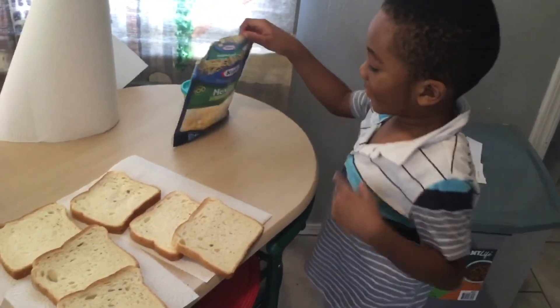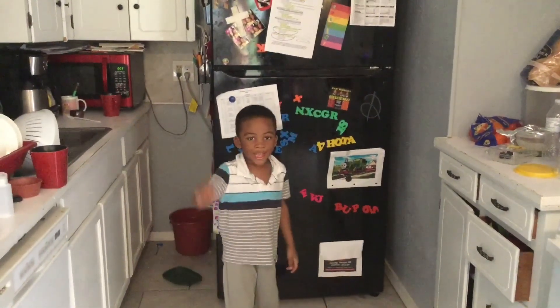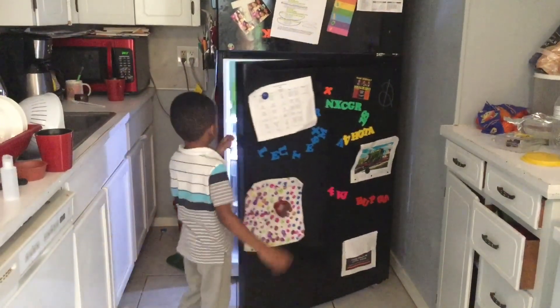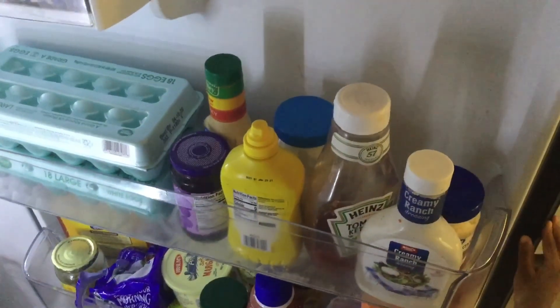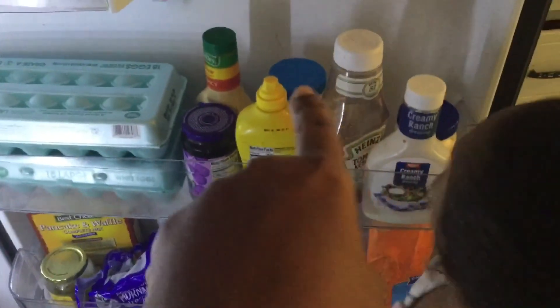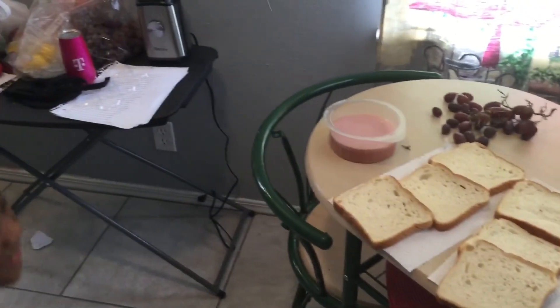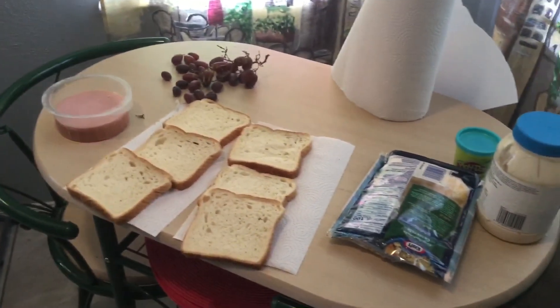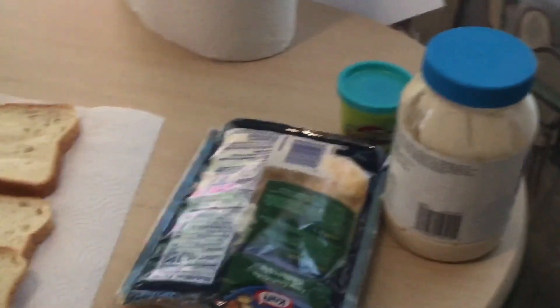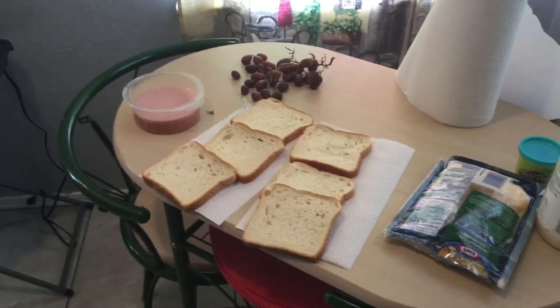I think we need some mayo. Do you want me to get it? You gotta look in the refrigerator and get the mayo. I see something — I see it! I see it in the door, I see it right here. There we go, grab it. So we have ham, cheese, milk... what else? And play-doh? No. Okay, we'll get the blackberries. What else do we need?